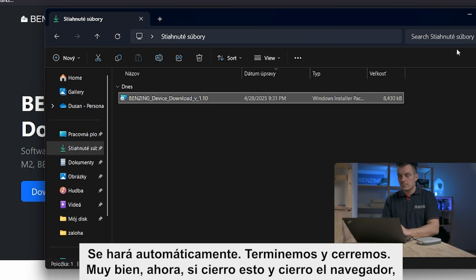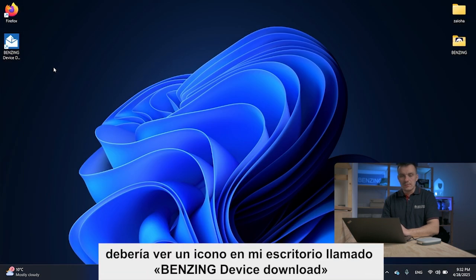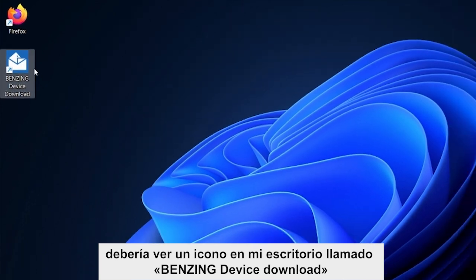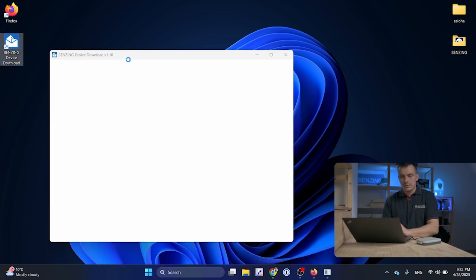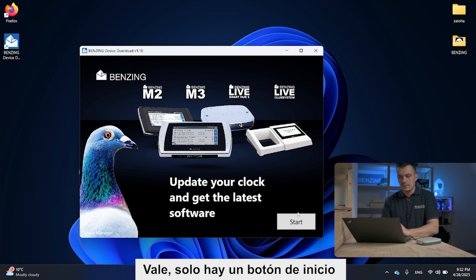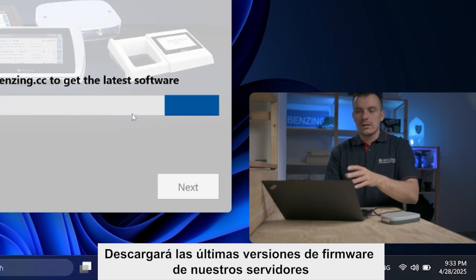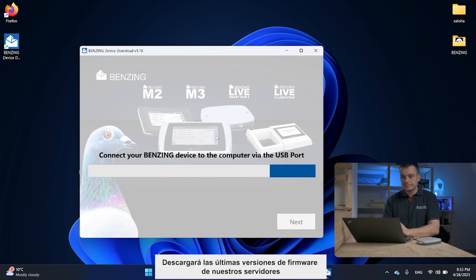Now if I close the installer and my browser, I should see an icon on my desktop called Benzing Device Download. Let's open that. It might take a few seconds to open. There is only one button — Start — and it will pull the latest firmware versions from our servers.